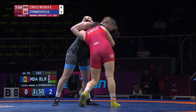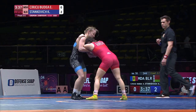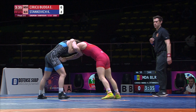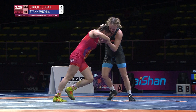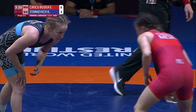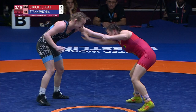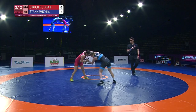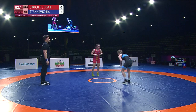Nice underhook here from Siriku. Good fakes for Stankovic, getting an overhook on the right side. Let me try to duck under that right arm of Siriku — waiting to set something up. Straight-on attack there. Fairly even in the first period.